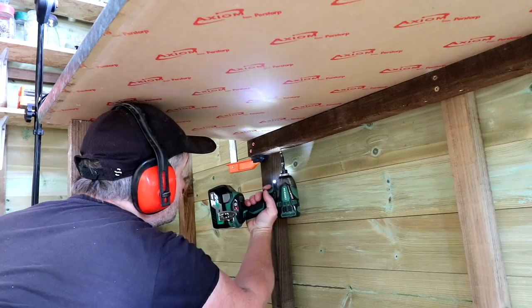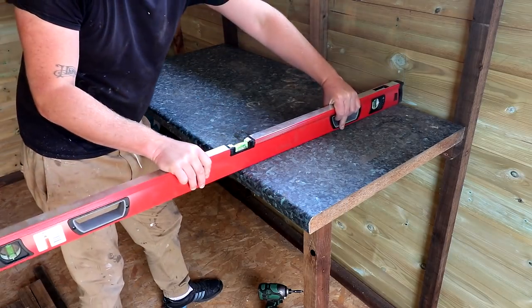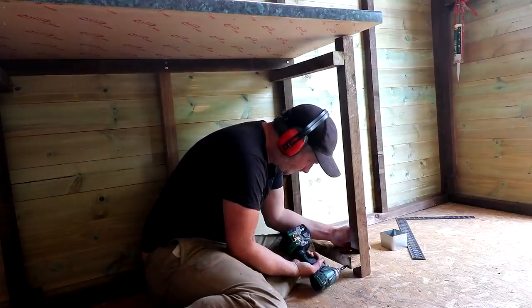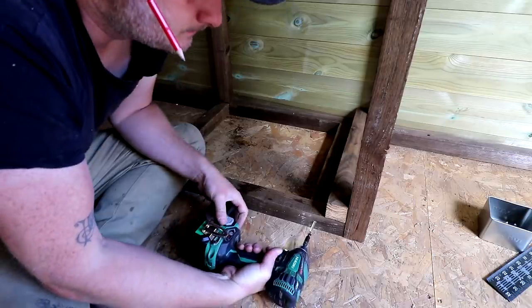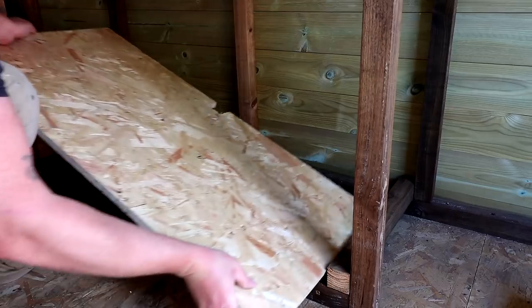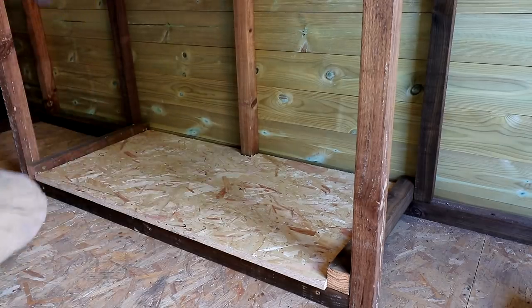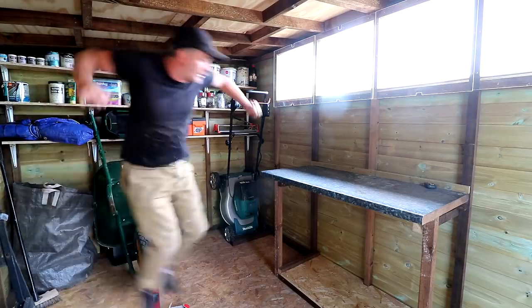For the bench I had an offcut of an old kitchen worktop which I got from a skip, and I used offcuts from framing the walls to make a frame to perch it on. It's nice to build something every now and again without any plans — just offering things up, marking them, cutting them to length, and making things in a more organic way. A quick jump test just to check the strength.